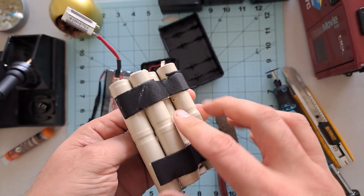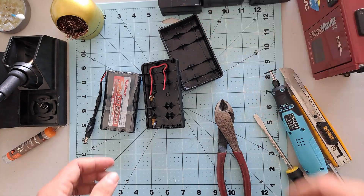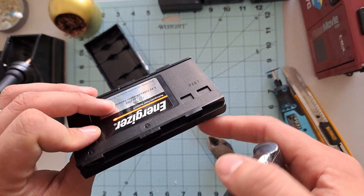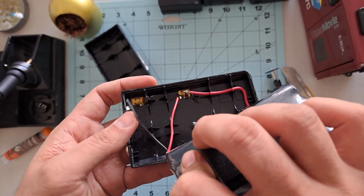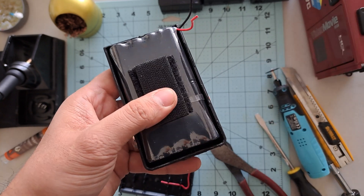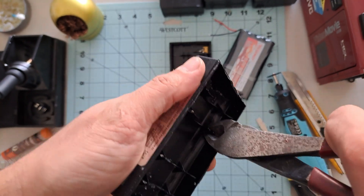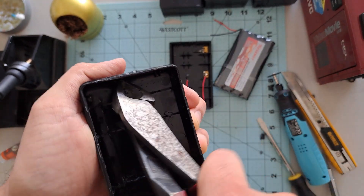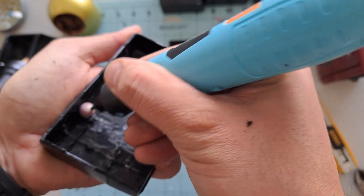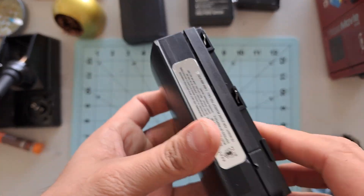Now I just need to remove the old battery cells. To do that, I have to cut these wires carefully, because they're connected directly to the battery terminals that interface with the camera. If you bend or damage those terminals, you might run into issues later with loose or unreliable connections when inserting the battery back into the camera. Now we can get rid of the old cells — please make sure to dispose of them properly in a designated battery recycling bin. I've already cut off the connector installed earlier. The red wire is positive and the black one is negative.